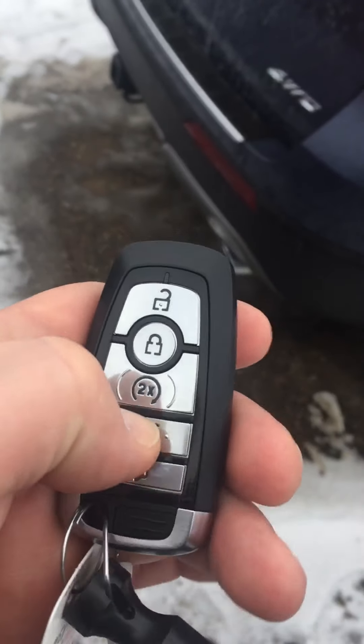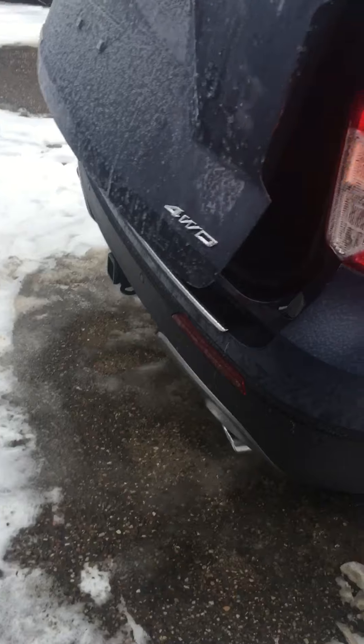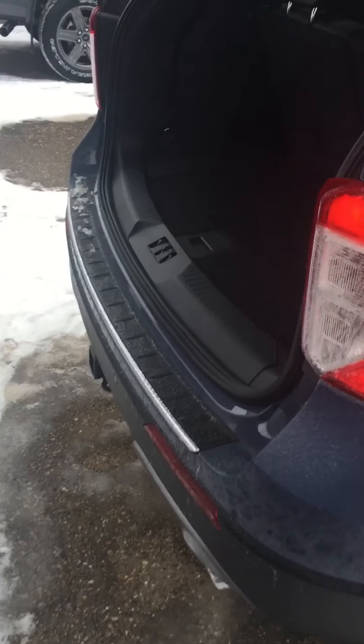And then the back — yours probably has this also, but two clicks up she comes. Here we are in the back. Power back seats here, and down they go.